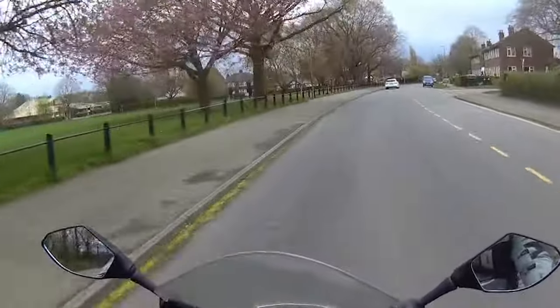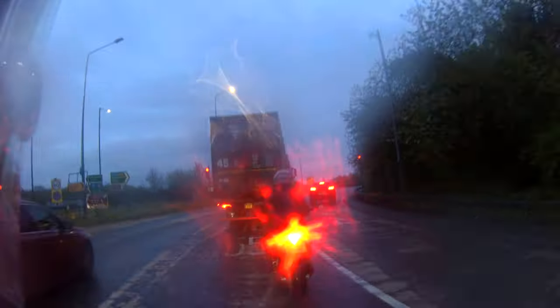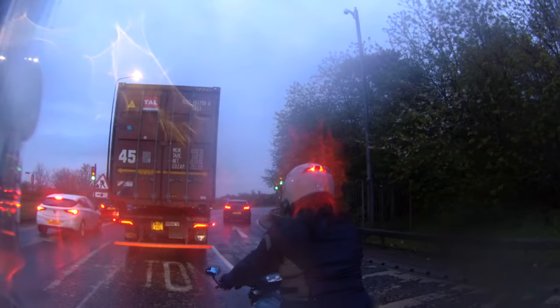One of my colleagues was behind me a minute ago and every time I braked, sure enough the helmet lit up. The brake light lit up in the back of the helmet, which is a really good feature.